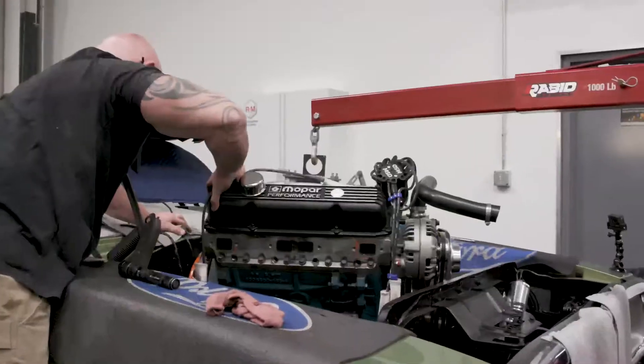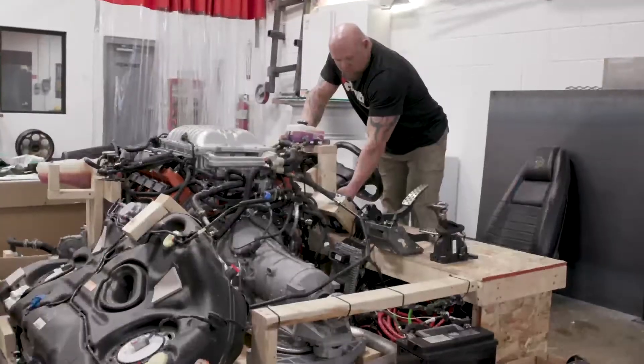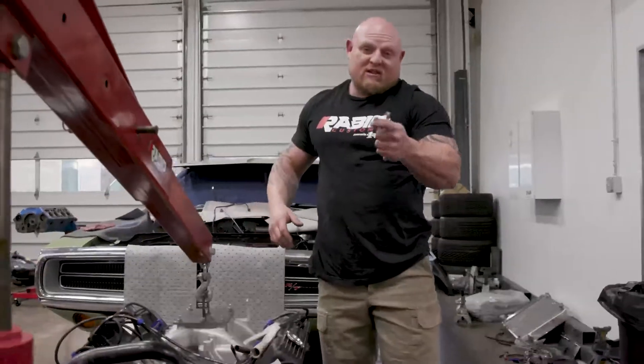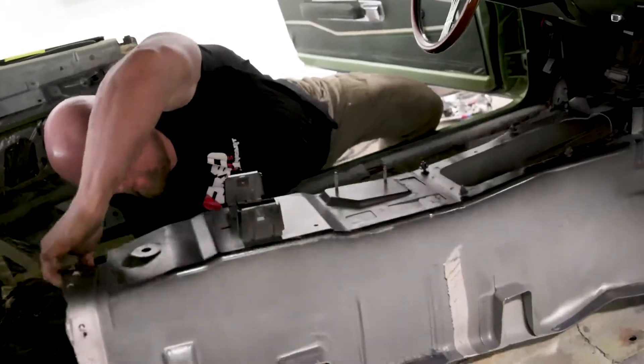Thanks for tuning in today. You got to see the 440 Magnum come out of the 70 Charger to get ready for the big Hellcat motor. We're going to start getting all the little stuff out like the transmission and the headers. Stay tuned for more episodes — we're going to start getting down and dirty on welding the floor pan and start to fit into it.